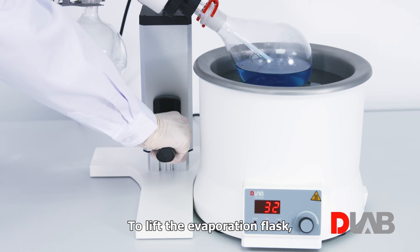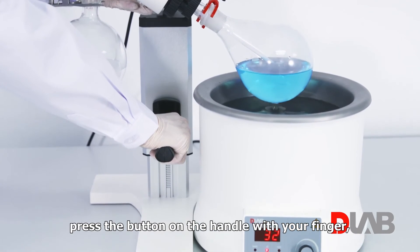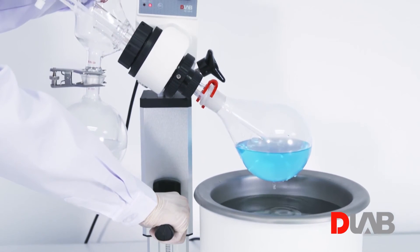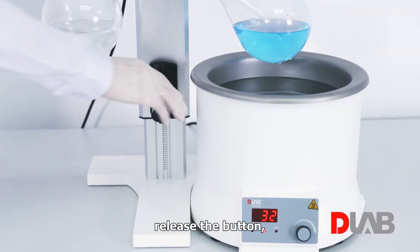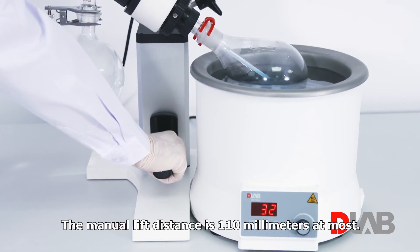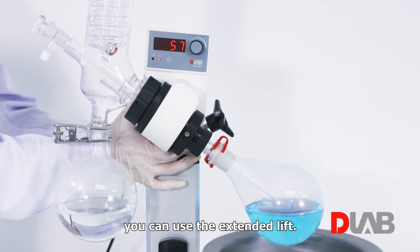To lift the evaporation flask, grip the handle with the right hand and hold the main body with the left hand. Press the button on the handle with your finger and gently lift or lower the assembly to the proper position, then release the button. Ensure the assembly holds firmly before removing your hands. The manual lift distance is 110 mm at most. If that is not enough, you can use the extended lift.